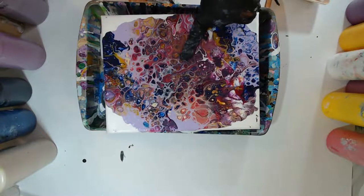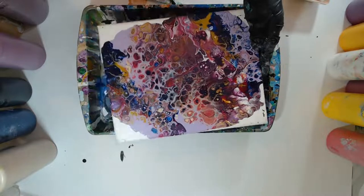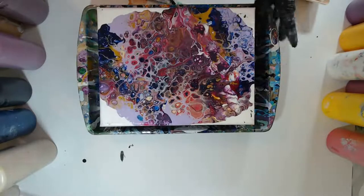I think this was a mystery pour. My mystery pours I do on Mondays now, but I think that's how I got such a funky color combination.